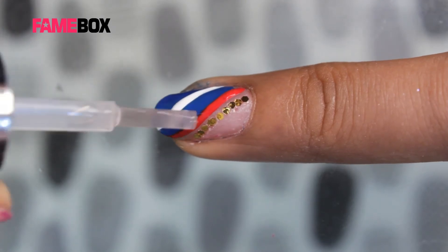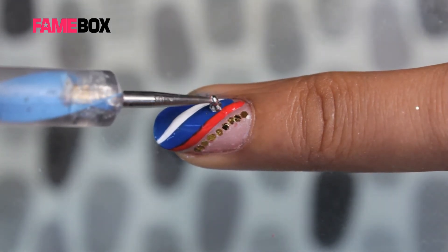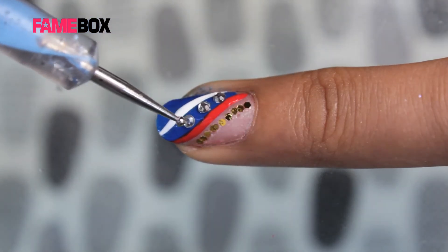Some more top coat over the blue to stick the diamonds. These diamantes can also be placed by toothpick or any pointed equipment.